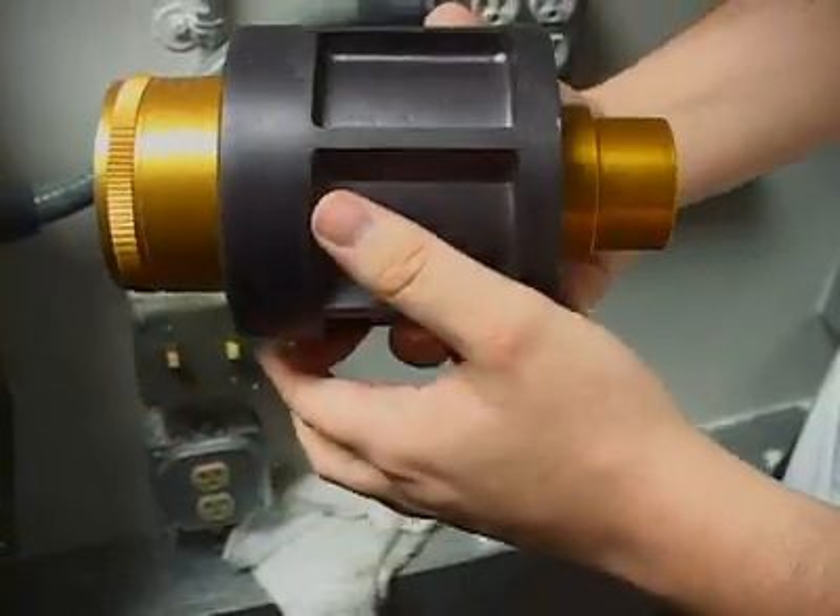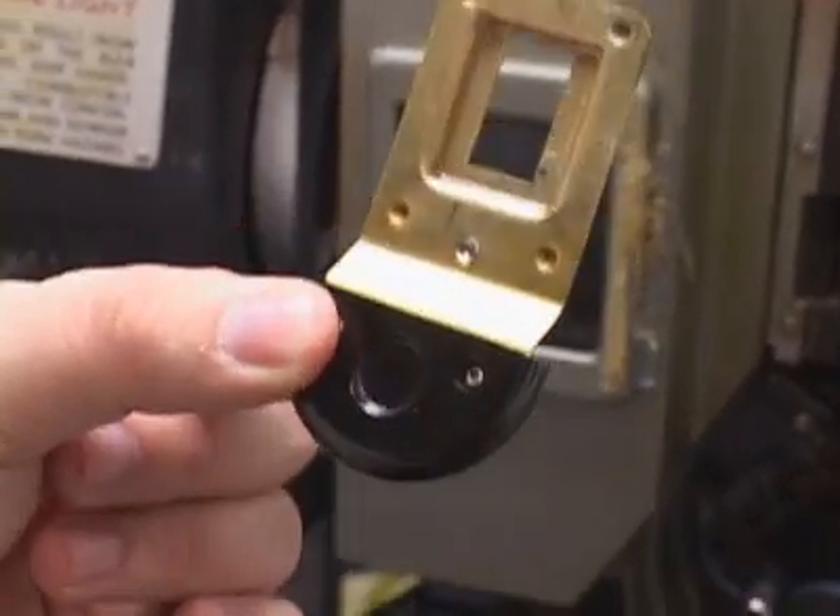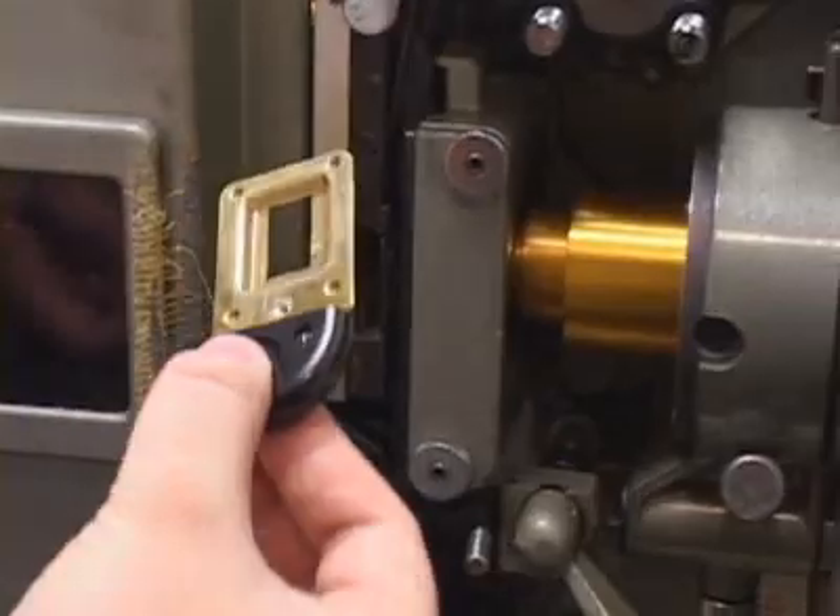Then they mount the lens. The lens and the aperture plate together determine the shape and size of the image on the screen.